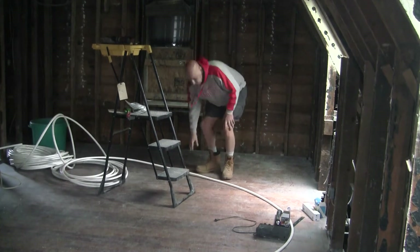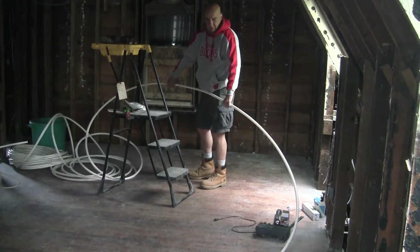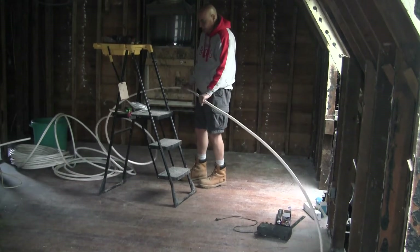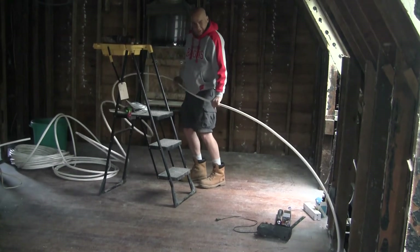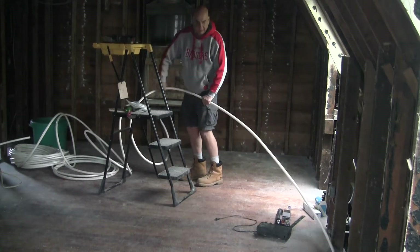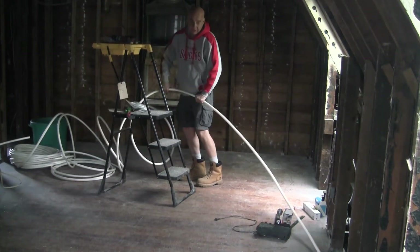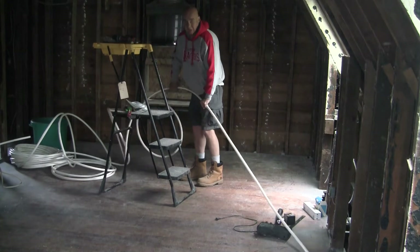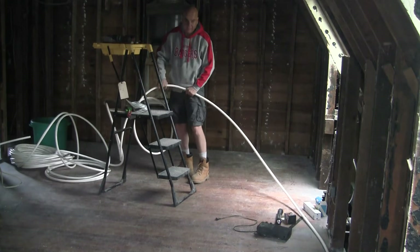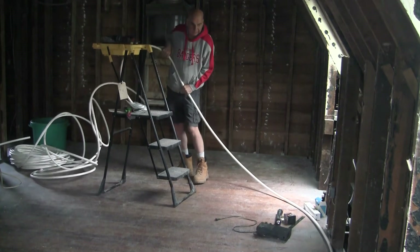I'm working with the 250-foot coil of three-quarter inch PEX, and I'm showing you this for people who haven't worked with PEX before. It can be a little unwieldy, especially trying to straighten it out — it's a little like wrestling with an alligator. If you stick with it, eventually it will straighten out and you'll be able to work with it. Getting it out of its coil shape takes some time, especially if the temperature outside is in the low 50s.